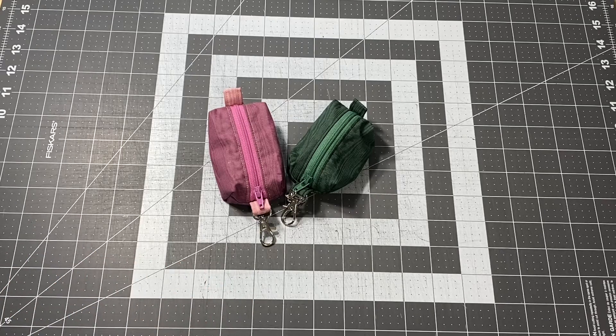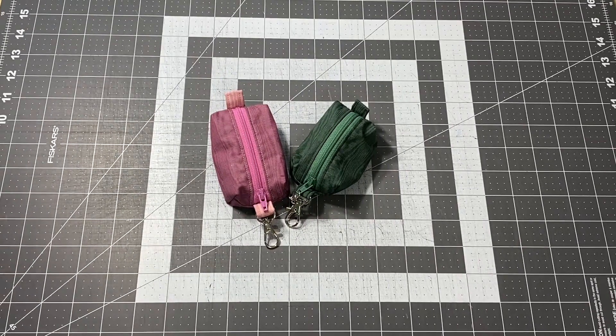Hey guys, it's Robin, RS Island Crafts, and welcome to my craft room. This is my Whippet Wednesday where I'm going to show you whatever I've been working on in the craft room this week.